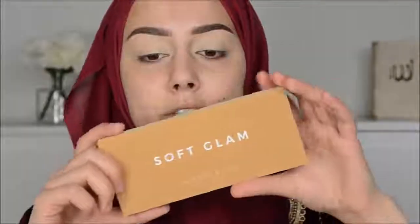I'm just going to clean up and do the eyelid primer or concealer like I always do, and then I will be back. And then I'm going to use the Soft Glam Anastasia Palette. This is the first time I'm going to use it.